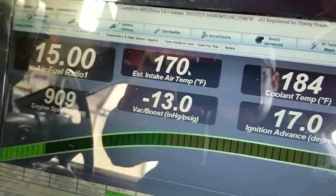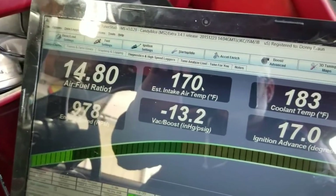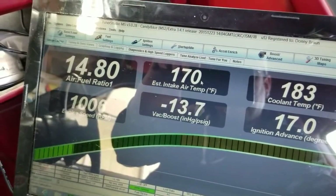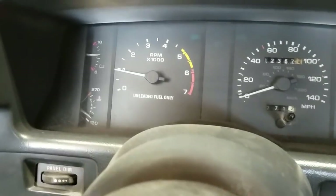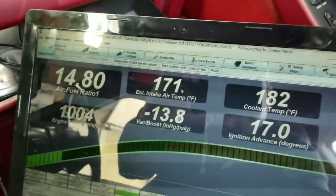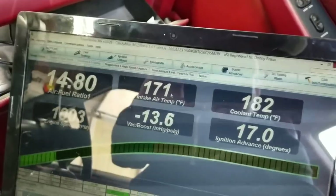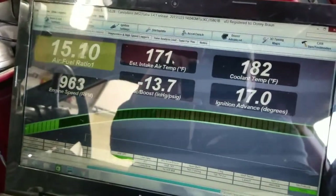A good vacuum source now and it did change things a little bit. I'm starting to see close to 13, 14 on the vacuum side, and the car's idling good and strong. Looks like switching out those vacuum lines helped.